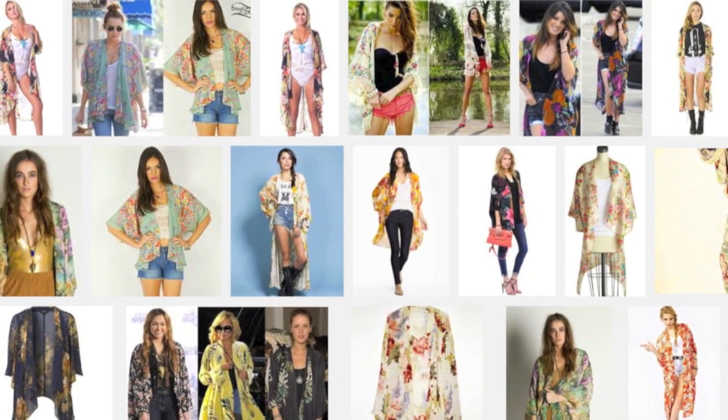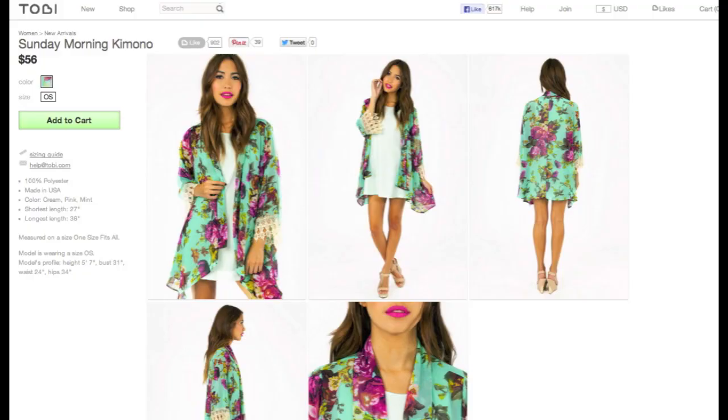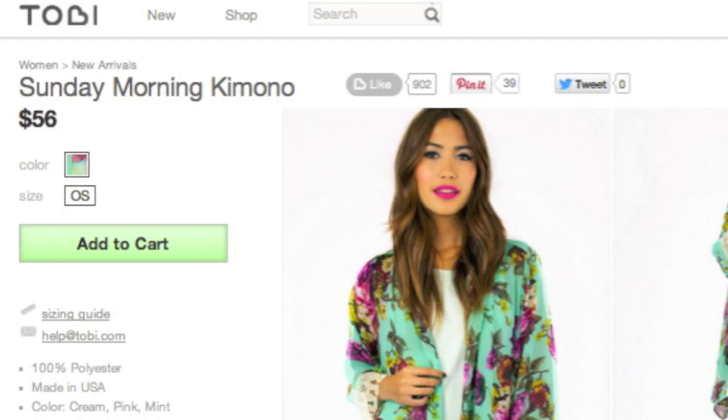Hey guys! So for this DIY I was inspired by the oh so trendy kimono, especially this one from tobi.com which is actually $56 — which is crazy for a kimono. For this kimono that I'm making it only cost me $4 for everything, so I thought that was a super amazing price and it's super easy to make, so hope you guys enjoy this video.